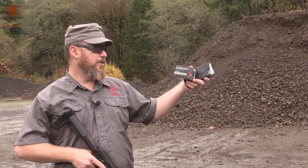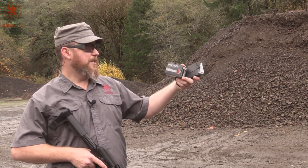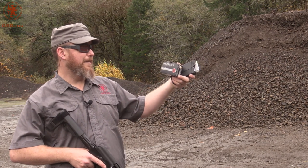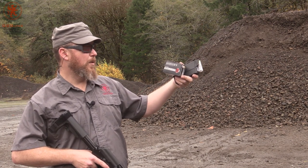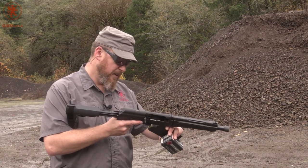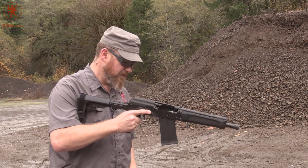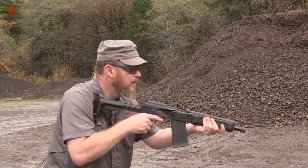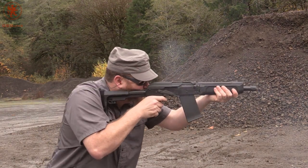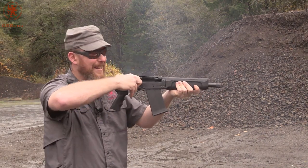Smells good too. Next up, we've got some Herder's Select Defense — a multi-defense load which has one 1.65-inch round ball and six number one buck moving at 1,300 feet per second. See how the Spetz 12 likes it. Violent recoil — runs.